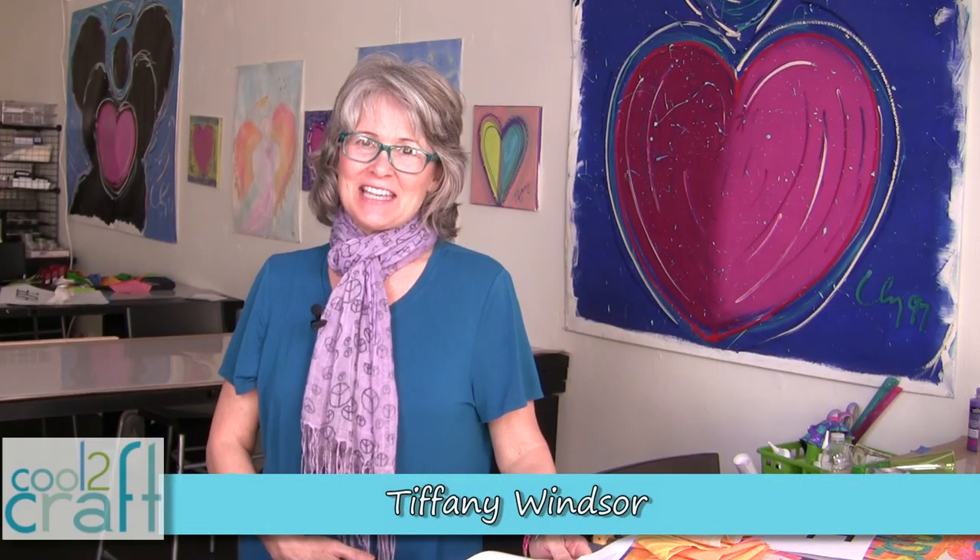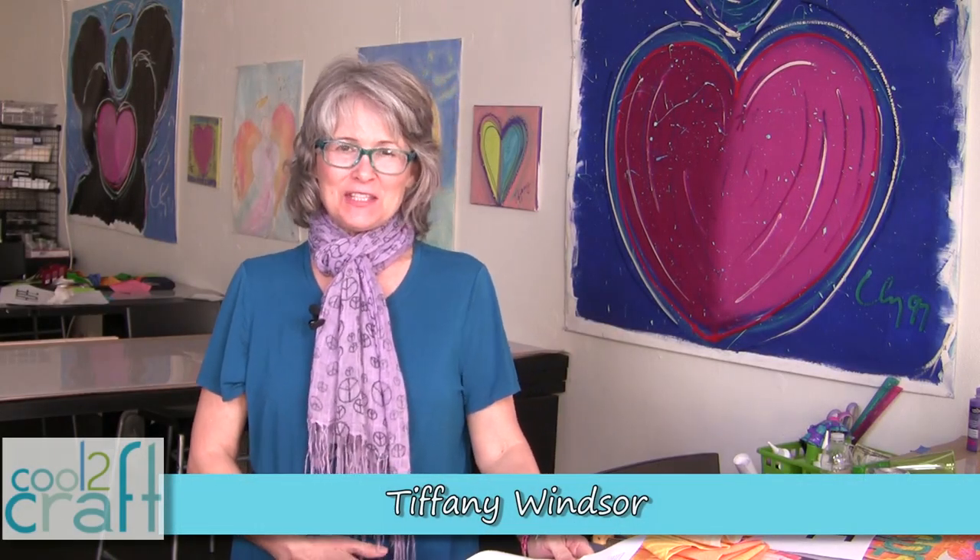Hi Cool Crafters. The last time I checked in with you I was in the studio and I said it was time to clean. I got one table cleaned off and then I got sidetracked again. What I'm working on today is a banner, and this was by invitation from the Craft and Hobby Association. The New Fabric Arts Council put out a call to designers and asked us to create Banners of Hope. The project I want to share with you today is my Banner of Hope that's in progress. Let's get started.